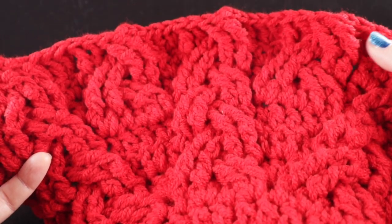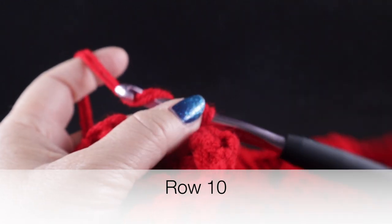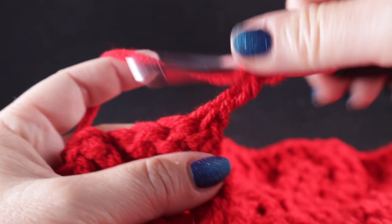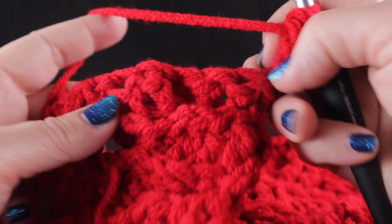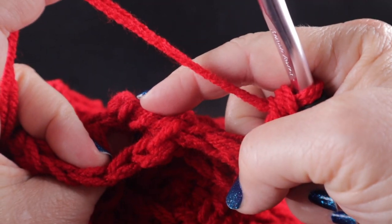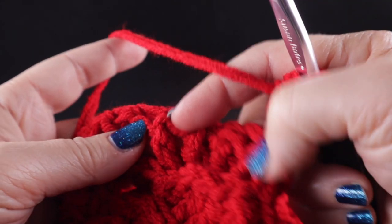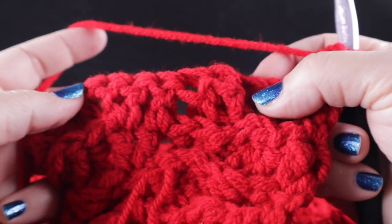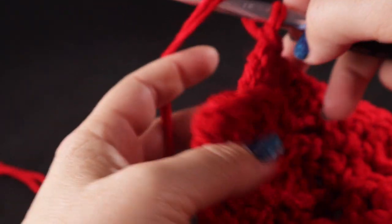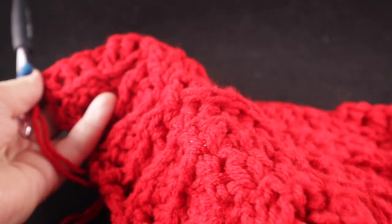After completing nine rows, for row ten we are not going to add any increases. Chain two, double crochet in that first stitch. After that first double crochet, work the braided cable by skipping two stitches, back post treble, then working in front of these as seen from the front side, back post treble over the two skipped stitches, and then back post treble over these stitches. Then just work one double crochet in each of the double crochet stitches. Row ten ends by working a double crochet in the last stitch.